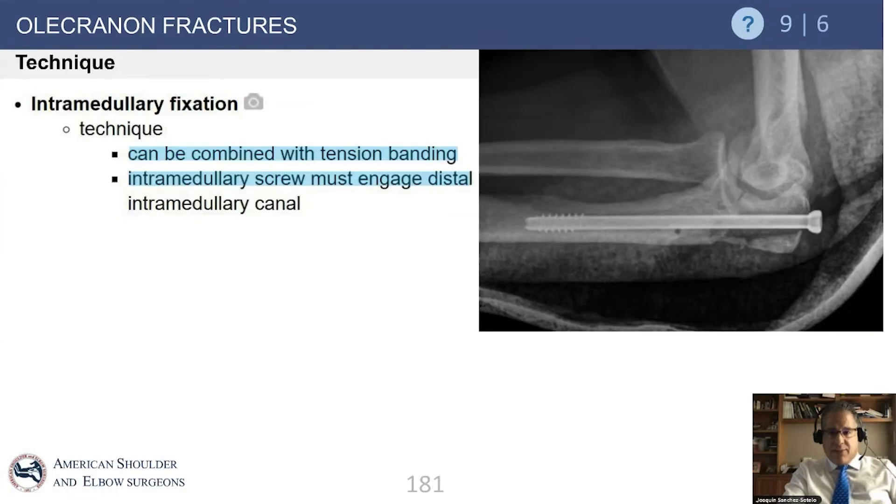When using a screw, one issue is that because the screw is straight and the ulna is bent, use of a screw can potentially displace the fracture either medially or laterally depending on the entry point. Additionally, the screw must be thick and long enough so that the threads actually engage in the cortex of the distal aspect of the ulna.